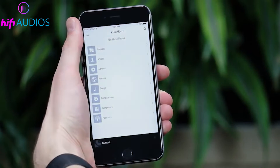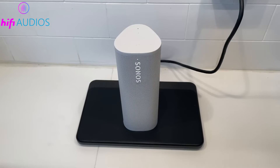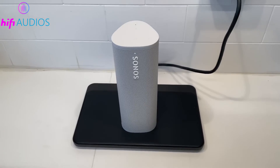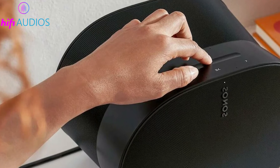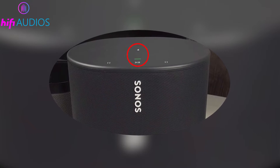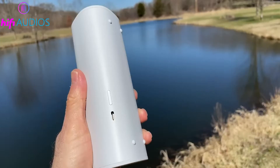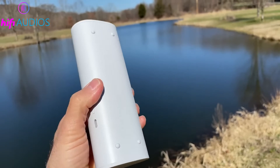The app will show a list of nearby Sonos devices. Choose the one you want to connect — ideally the one closest to your router for the best connection. Wait for the app to connect to the device. You'll hear a chime from the speaker, and its LED might flash white and green, indicating it's ready for the next step. On your chosen speaker, press the Join button.